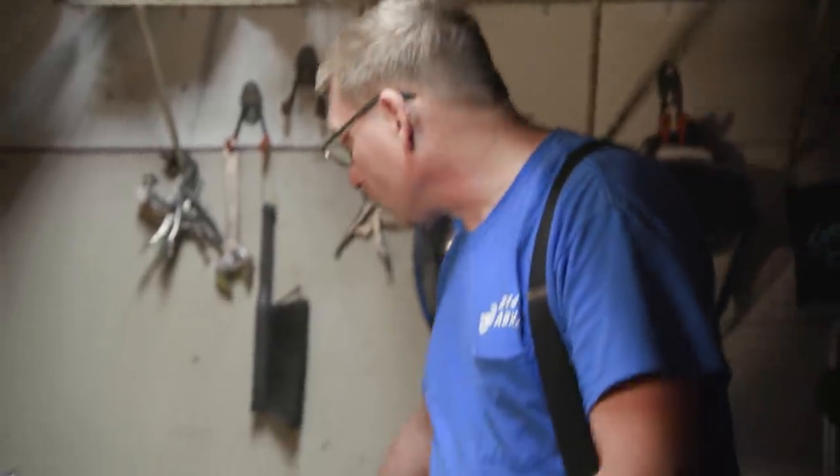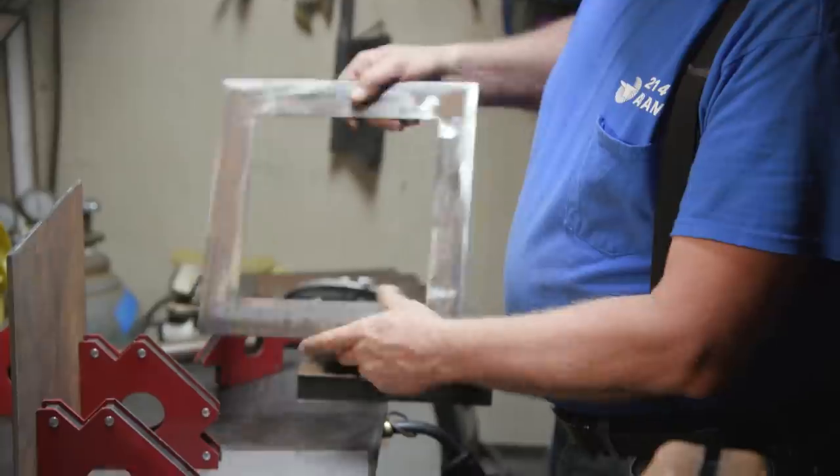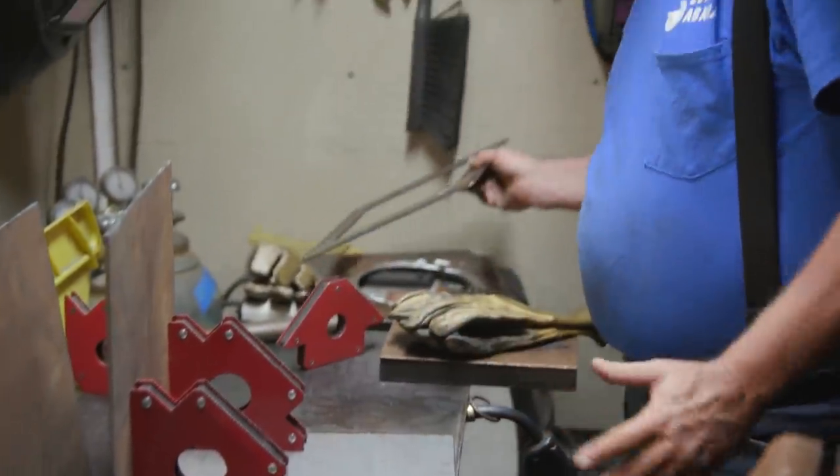Now we're ready to start assembling the center section of our Seven Deadly Sins build. As you can see, we're starting to build a box out of all these little components. The reason we're making it hollow is because steel weighs approximately 400 pounds a cubic foot, which is about where we are — this thing would be unwieldable, you wouldn't be able to pick it up. The original is about 30 feet tall, so we're making ours the height of the average woman, which is about 5 and a half feet.